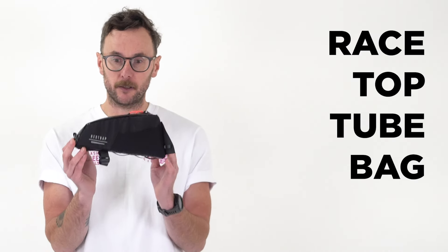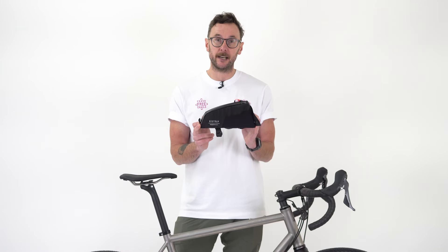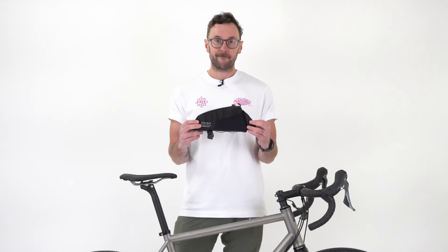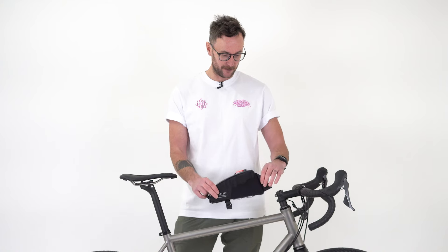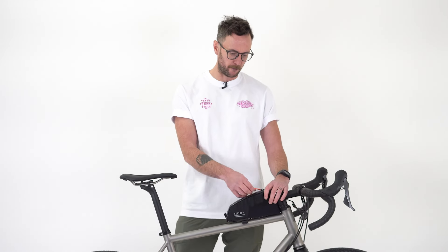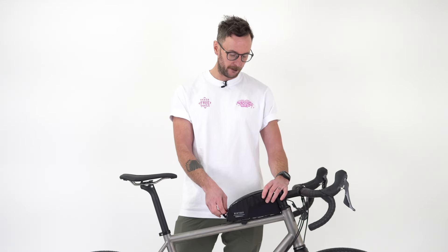Hi and welcome to another ReStrap how-to. Today we're looking at the race top tube bag. This is the short iteration which sits alongside our regular and longer versions already in the range. The top tube bag sits on your top tube and gives you super easy access to snacks or anything else you need to get hold of while you're on the go.